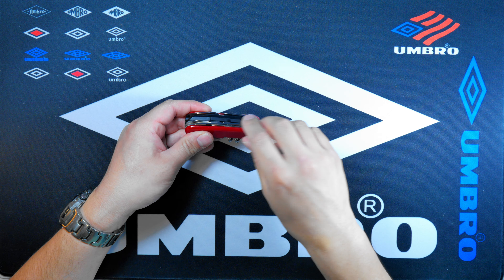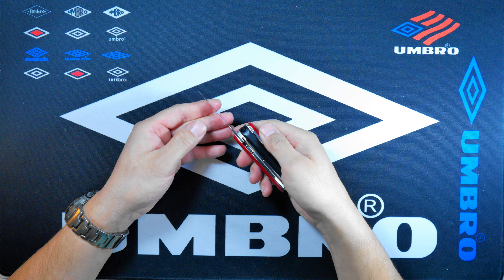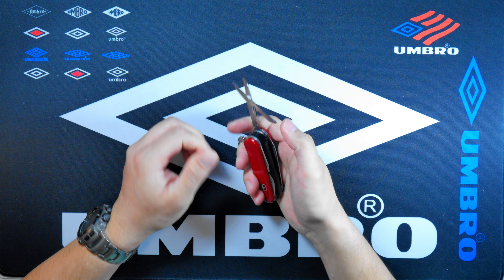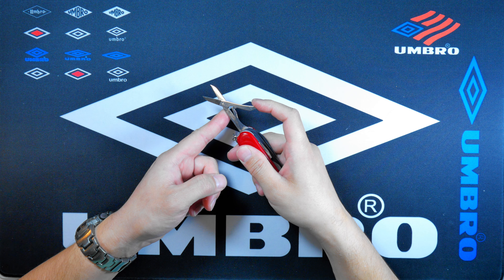Let's begin with the tools. We have the outside nail file with a small cuticle or nail cleaner scraping bit. Then we have the main pin blade — these are non-locking tools. Here's the blade with the Wenger logo and embossing stamp with the crossbow. And here are the scissors, which is a Wenger design.